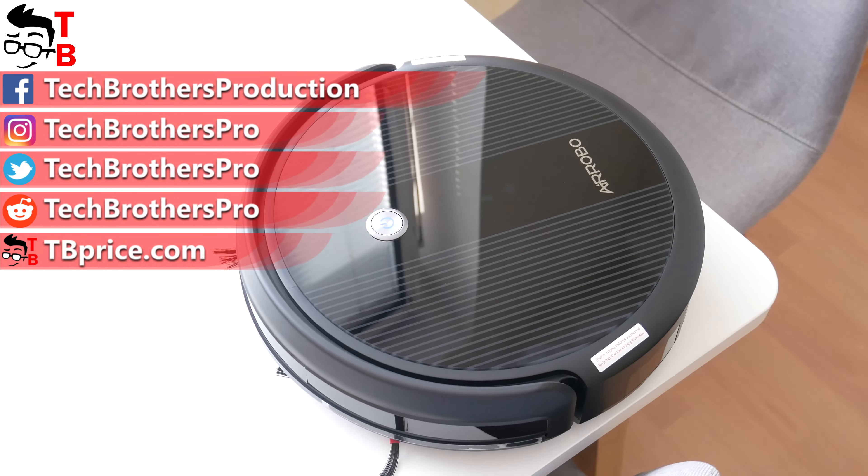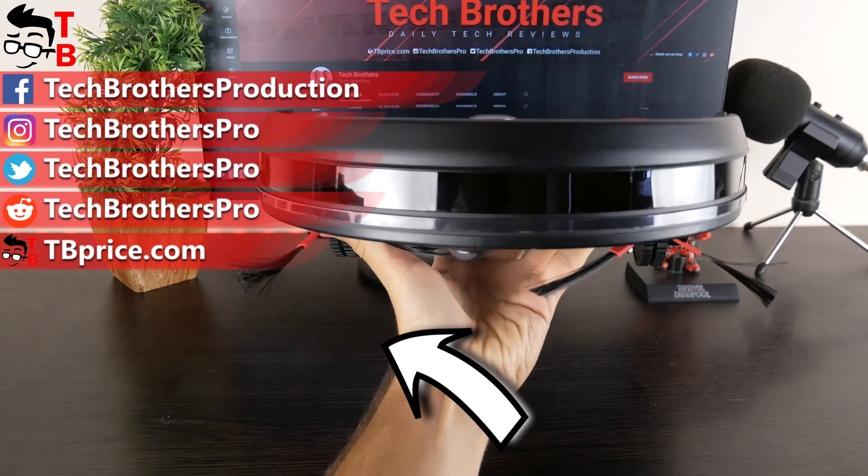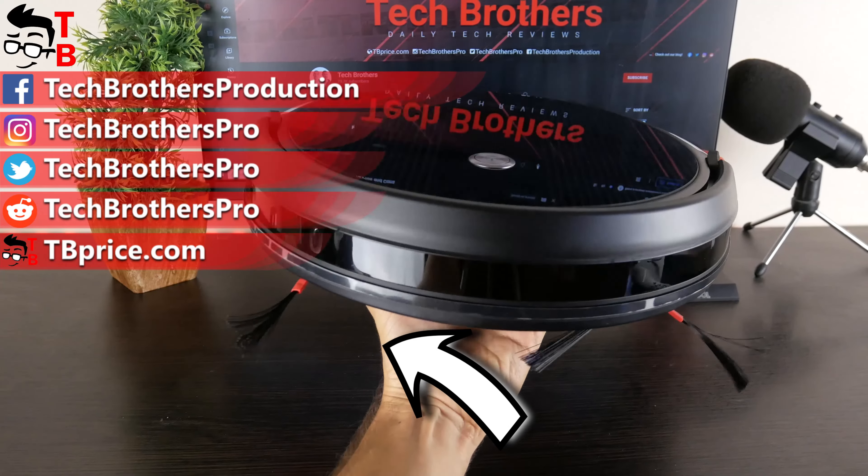Hit the like button and subscribe to our channel, Tech Brothers. Thank you.